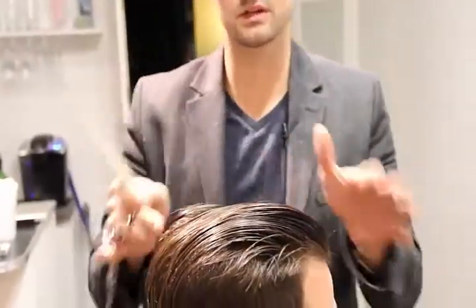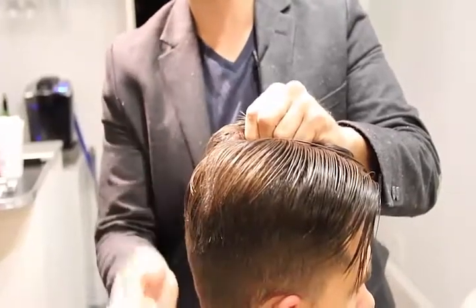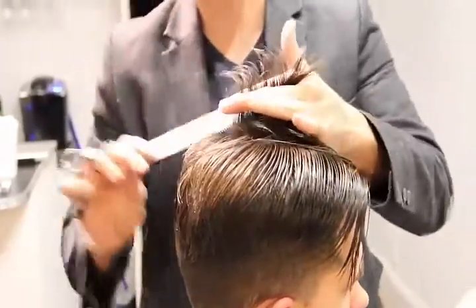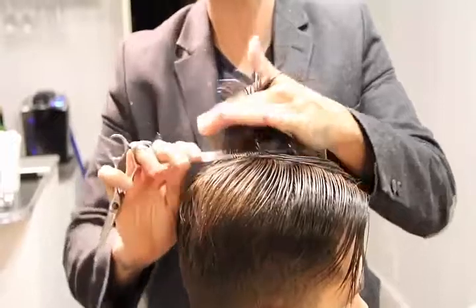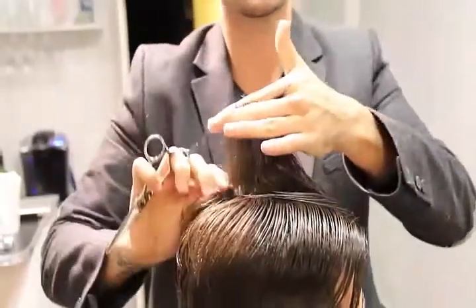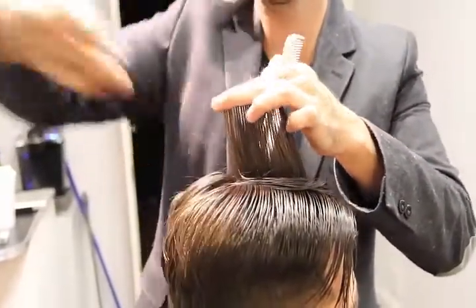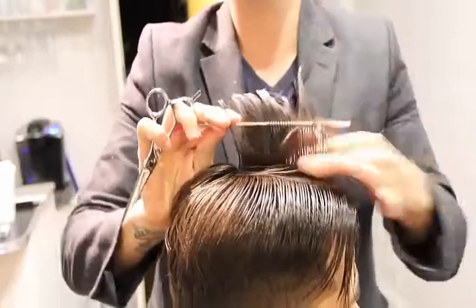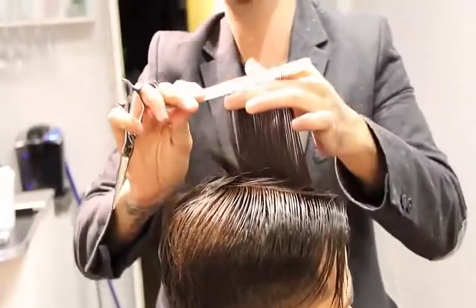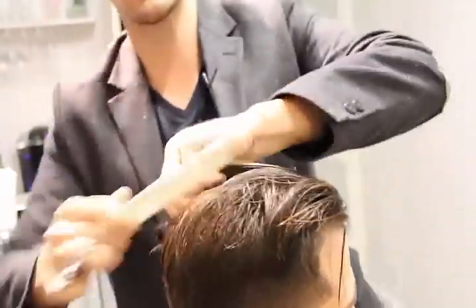So a couple of different things that we're going to go over with the top of Ryan's hair. A lot of people are wearing a little bit more of a disconnected look back in this haircut. So what I'm going to do is use no guide here, but just clean up the top. We'll bring it up, cut just slightly at a slight angle because I want the disconnection, but I want it to be definitely longer in the front than in the back. So a slight angle there, working horizontally across it.